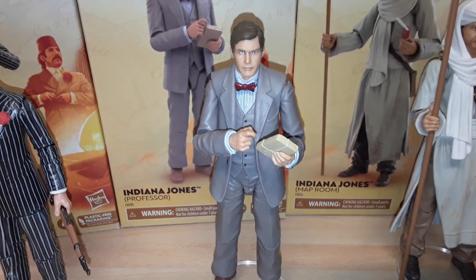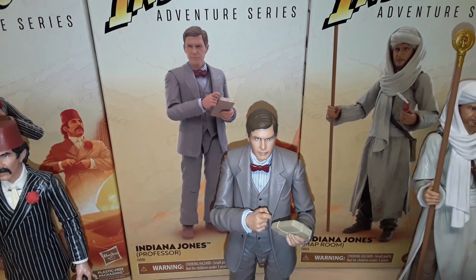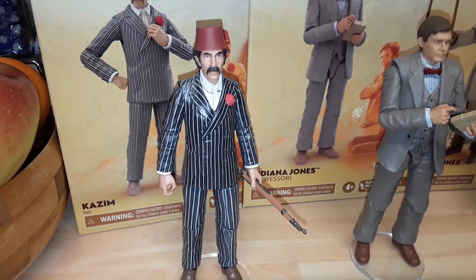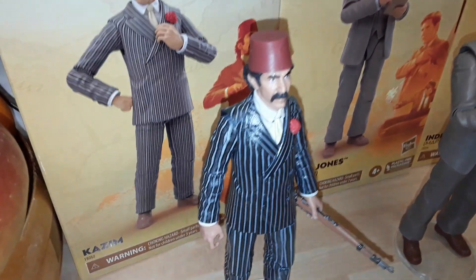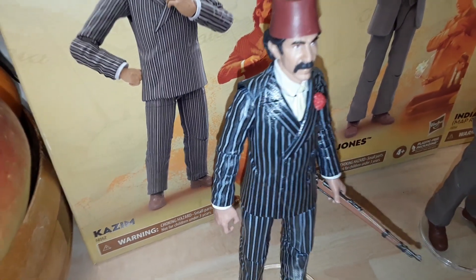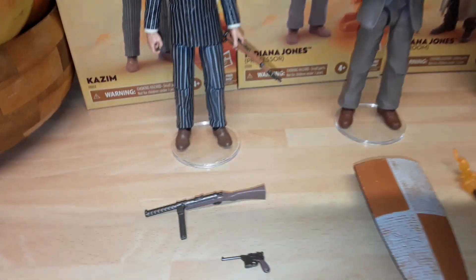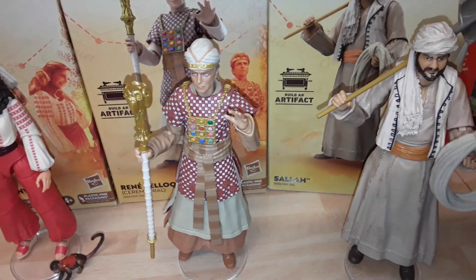Great detail on him. Looks nothing like the prototype on the box, but it is a good likeness of Harrison Ford. Straight out of the box the pinstriping did look really good, but the only thing I could note is a bit of an error on the shoulder. I suppose the paint apps are pretty difficult to do on things like this.